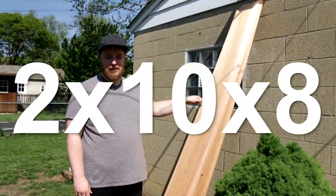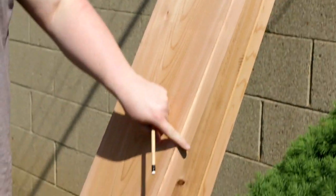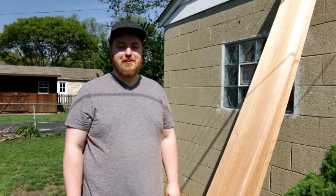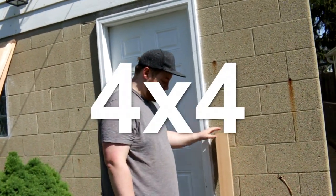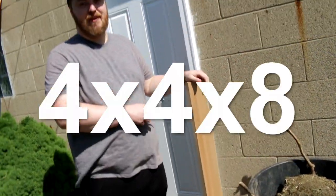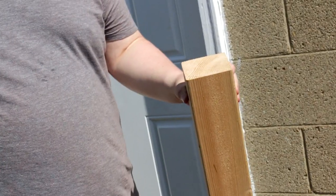This is a 2x10x8 — so that's 2 inches this way, 10 inches this way, and 8 feet in length. If you do the math, a 4x4 box will need approximately 2 of these. We're also going to use a 4x4. This is actually a 4x4x4, because it was a 4x4x8 but we cut it in half, making it a 4x4x4 — basically like a post.